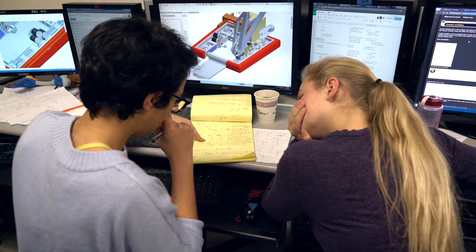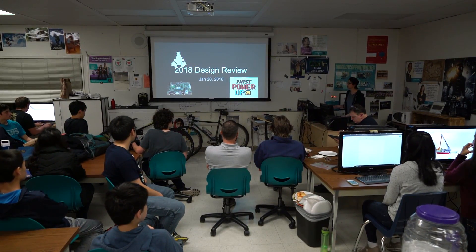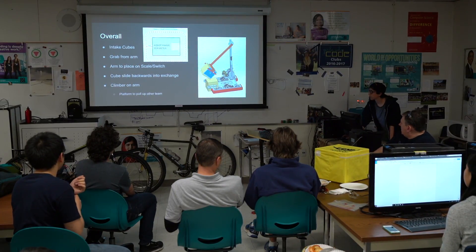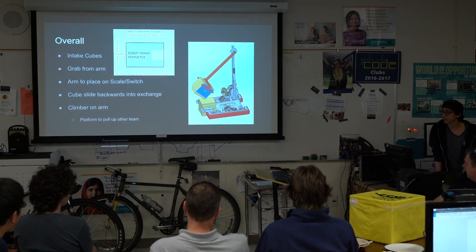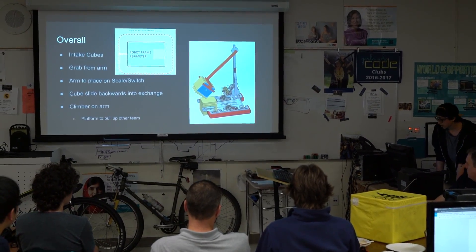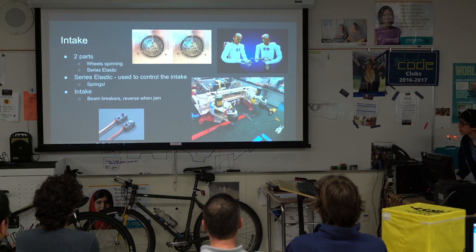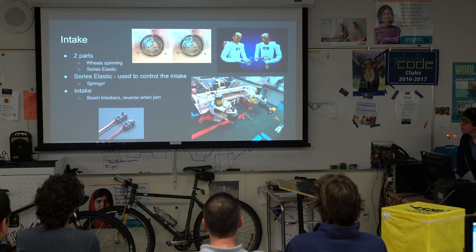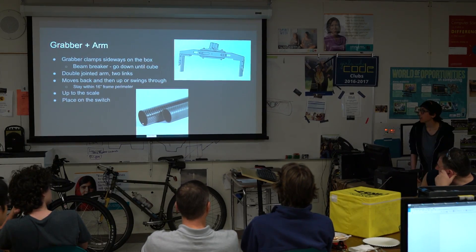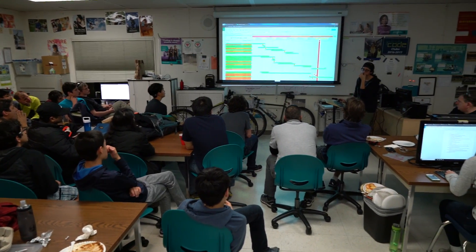There are clarifying questions on how the cube is being picked up by the grabber on the end of the arm, which is represented by this. We considered a couple of different designs, including an elevator and a double-jointed arm, and for intaking, looking at vacuums versus wheels. This is the current prototype in the lab. We chose carbon fiber because it's both light and stiff. The green tracks progress, and the orange marks specific milestones.